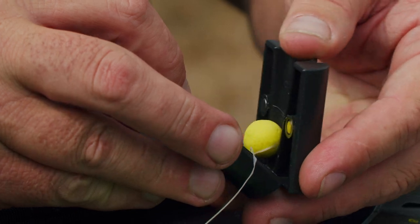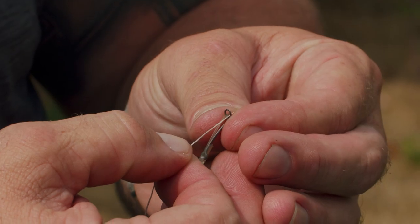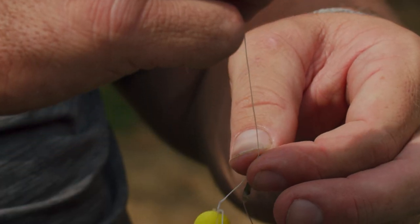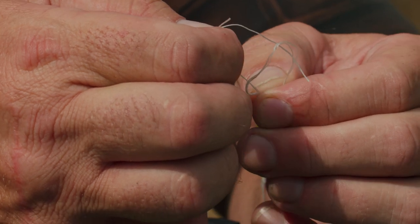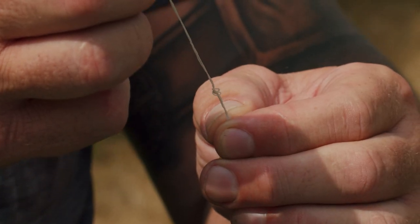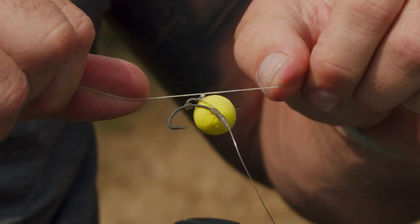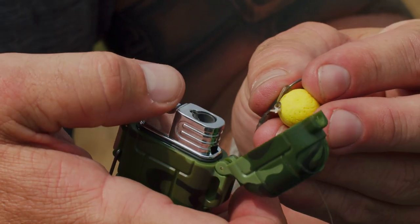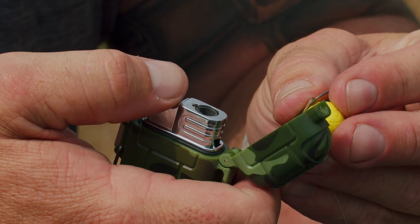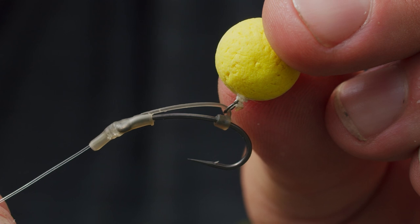Pull it nice and tight when it reaches the hook bait, and once that's done just split it — that can now be tied straight onto the rig ring. Grab your rig, grab your rig ring, put one end through, pull it up tight, tie a double overhand — make a loop and then pull it tight. Grab both tag ends and pull it down to the rig, pull that nice and tight. Leave about 5mm from the end, get your lighter, and blob it on the side of the lighter. There we go — as you can see it's got a lovely little wafter on there, about 10 inches of hook link.